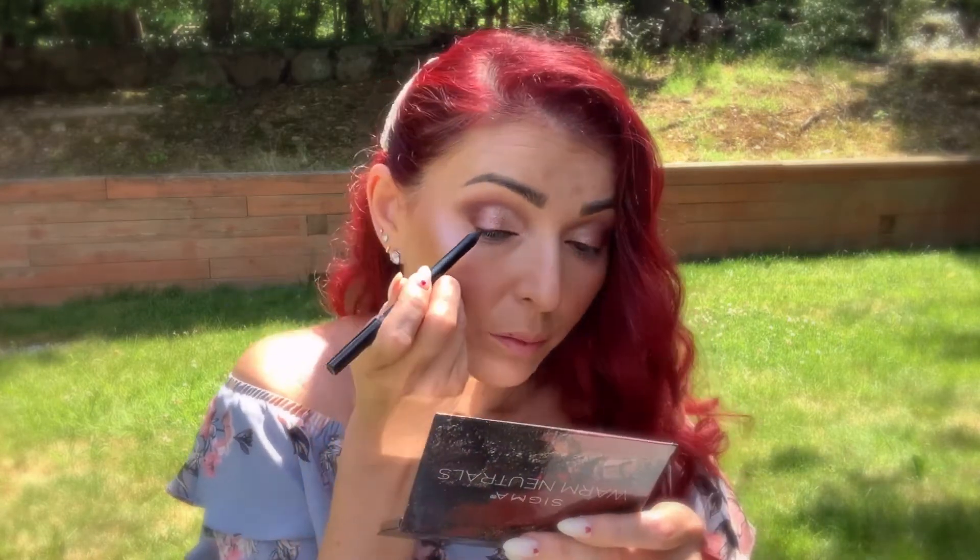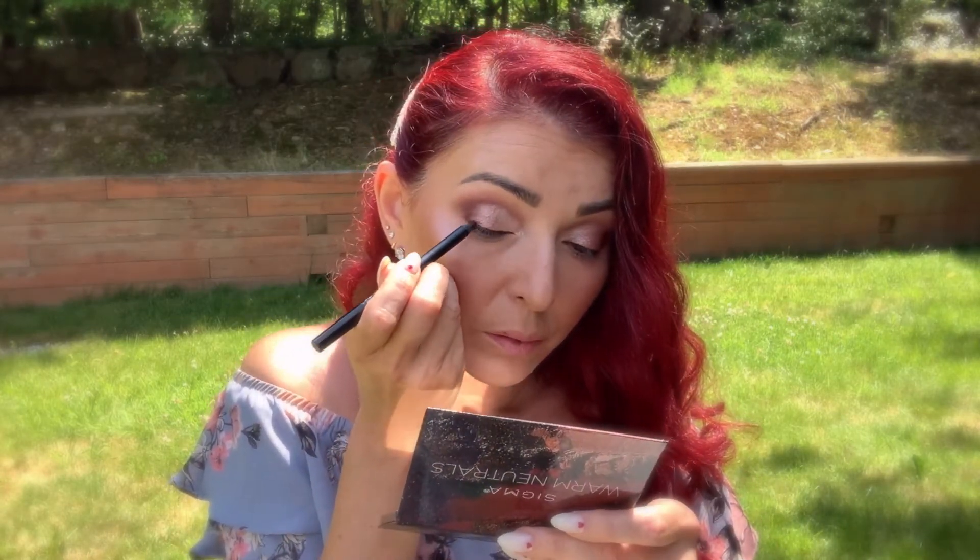Now going into shade Russet and I'm using the Sigma Precision Firm Blender E42 brush — I love this brush for very detailed work. Now I'm taking the Romanova Makeup Sexy Smoky Eye Pencil in color Brownie. I'm gonna apply on my top lash line and I'm gonna tight line my top waterline and my bottom waterline.